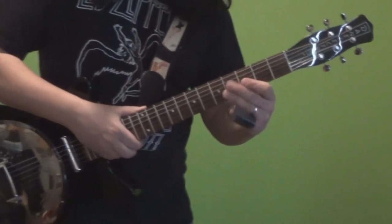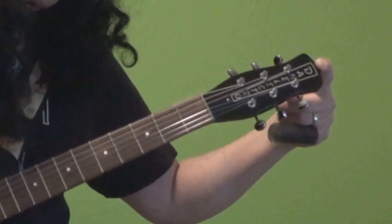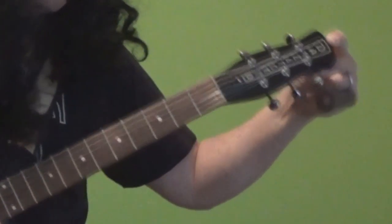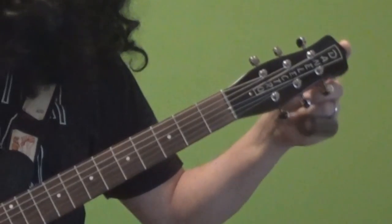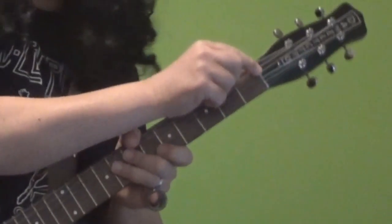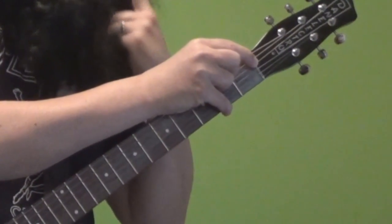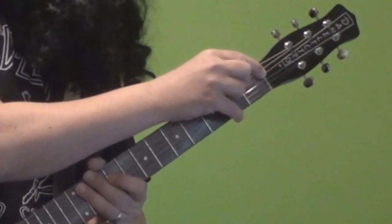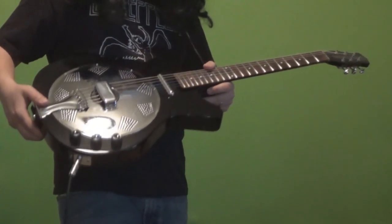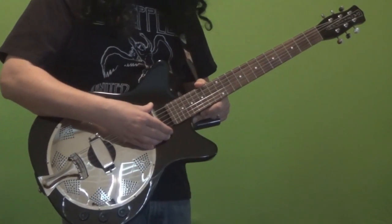Going through some of the specs: at the top you've got the classic Dan Electro Coke bottle shaped headstock — very iconic. It's got these vintage style tuners and an aluminum nut, which is interesting. I don't see that often on guitars. I'm not sure really what the rationale was, whether it was form or function, but stylistically it fits in with the rest of the hardware — with the cone and all that. And the lipstick pickup, which we'll get to in a minute.